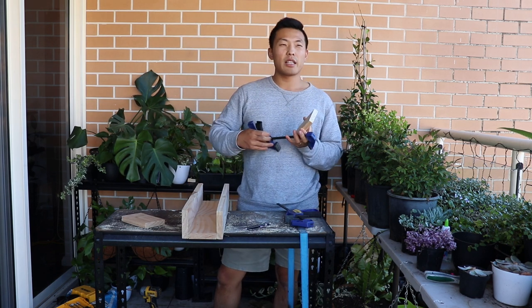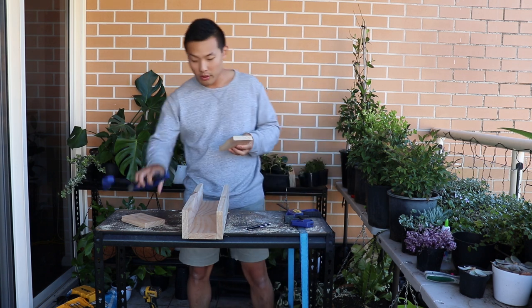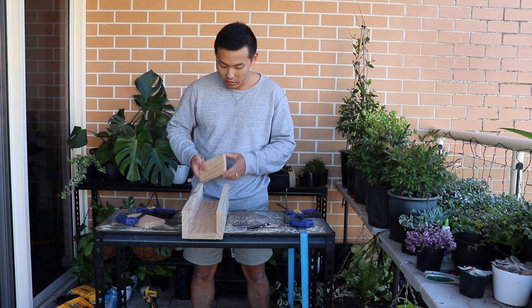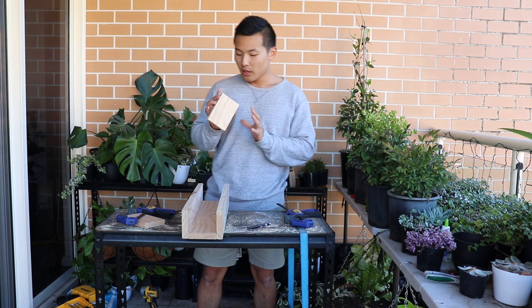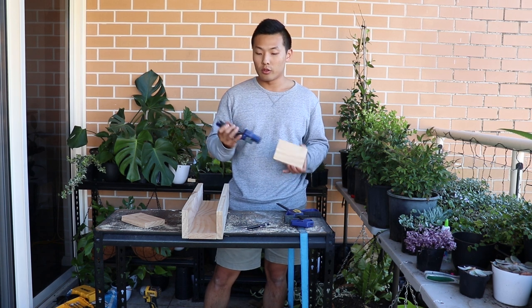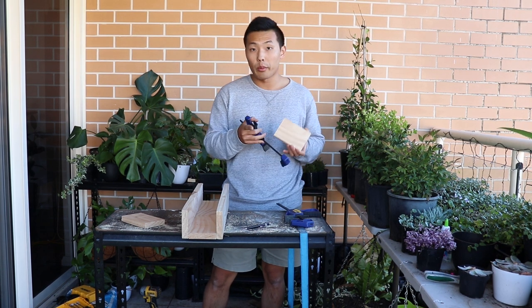Mostly, if there are two people who can work together, then it's much easier. But if you're alone, then use a clamp. The clamp will help you to put the screw in properly.